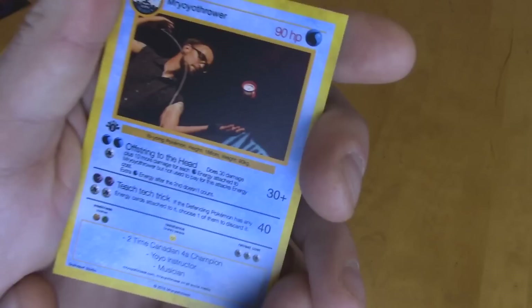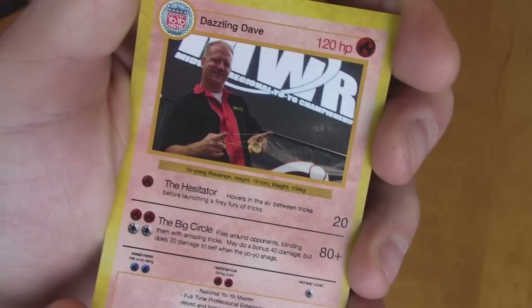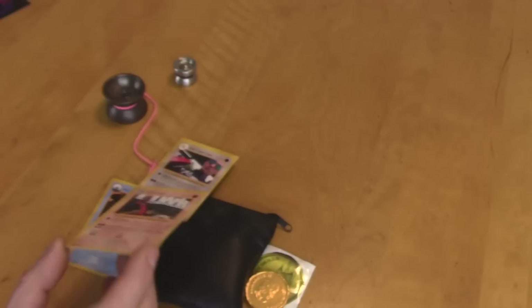Also, it came with these cards. I got Mr. McDiothor — it's like a Pokemon card, awesome — and these are his special moves: offstring to the head. We got Daniel Kessler, and we got Dazzling Dave Schulte. The big circle.